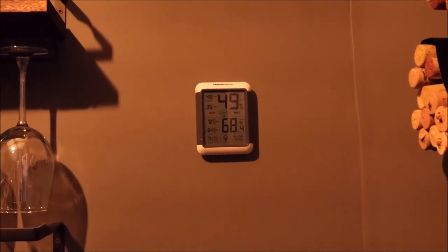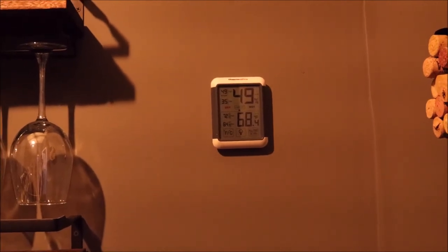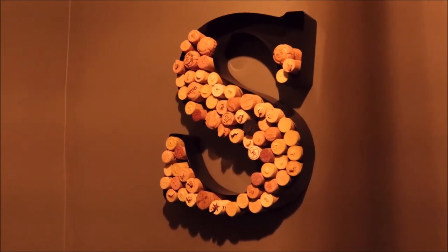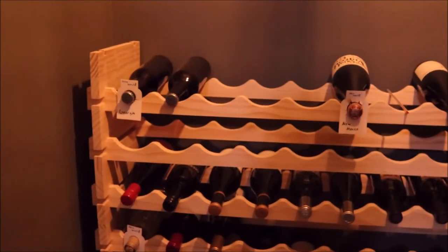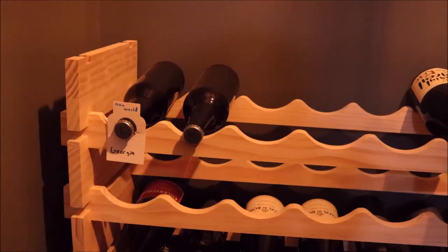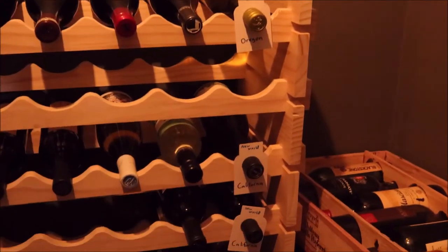The temperature is about 68 Fahrenheit, which is about the maximum of what you want for long-term wine storage. I have an 'S for Science' filled with corks — and also an 'S for Shame' for all the wine I'm drinking. My wines are sorted by new world on top and old world on the bottom. New world includes the United States, Australia, and South America — so I have wines from Georgia, New Mexico, Oregon, and California.